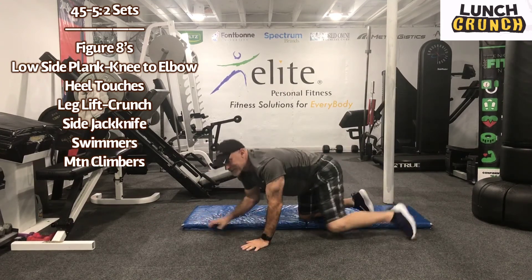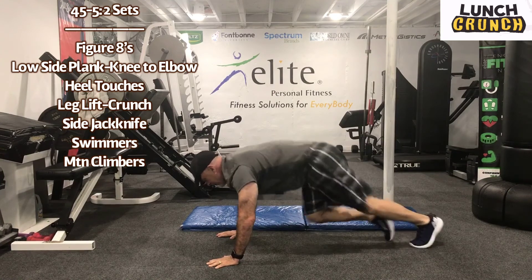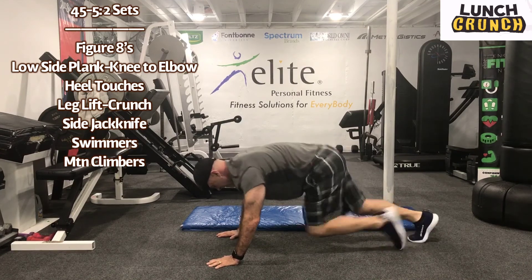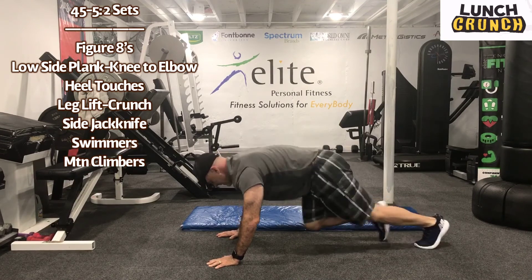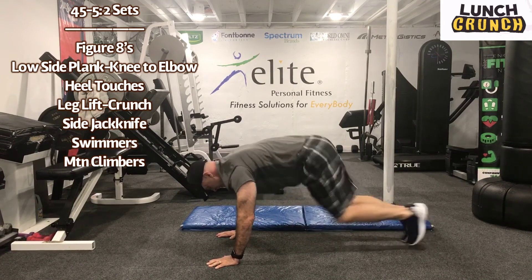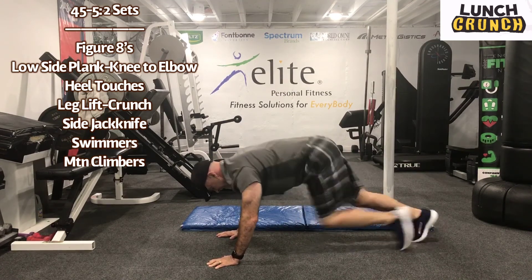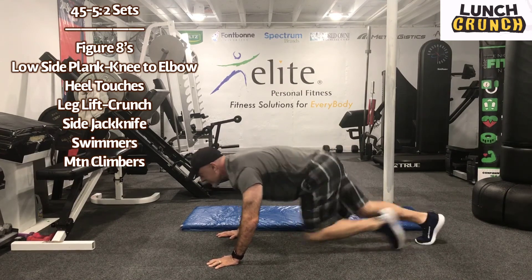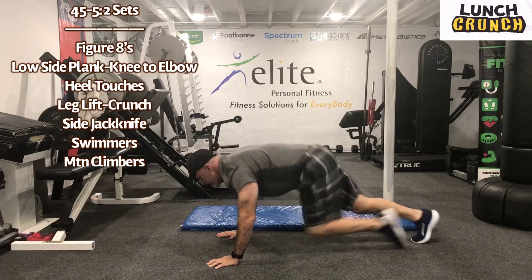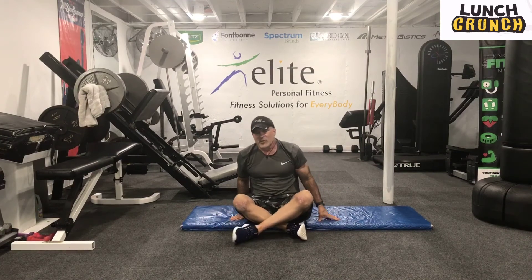We're going to scoot off the mat here. Work for 45 seconds. Here we go. Last exercise. Keep pushing, moving through one more time. Five seconds. Recover for five seconds. Five seconds. Guys, great job. Workout complete. So that was a little over a 15 minute workout.